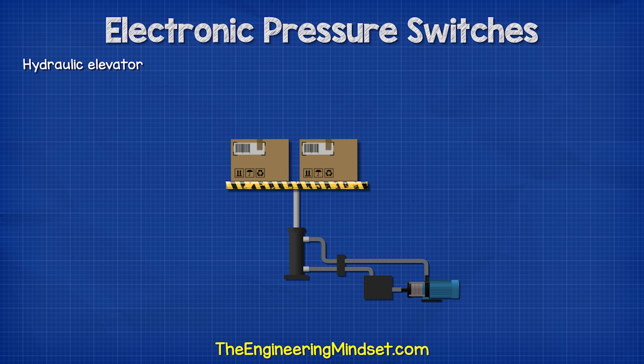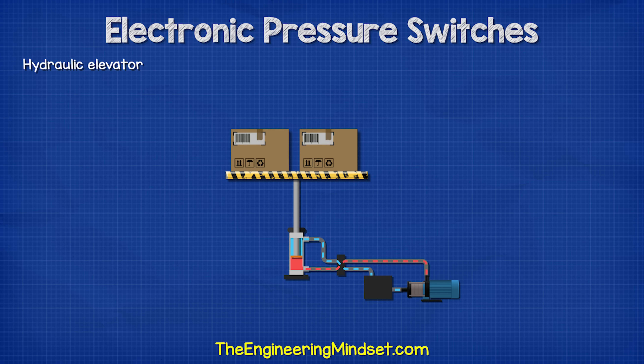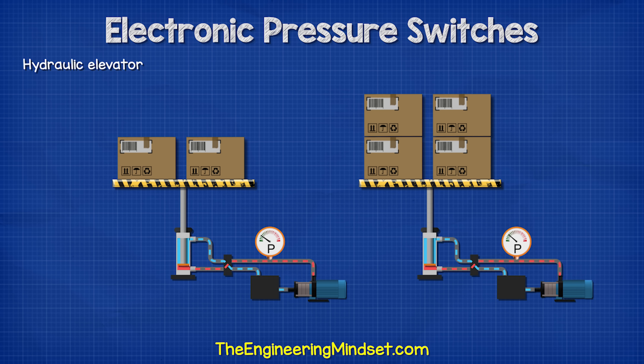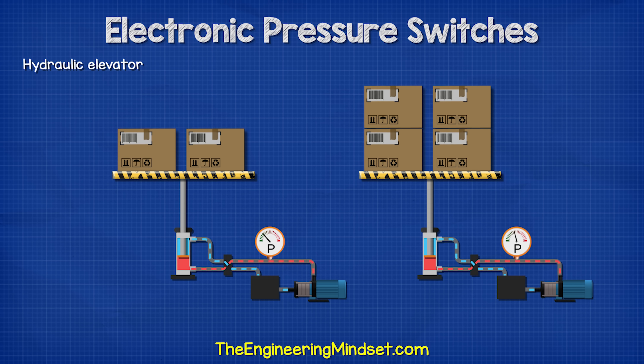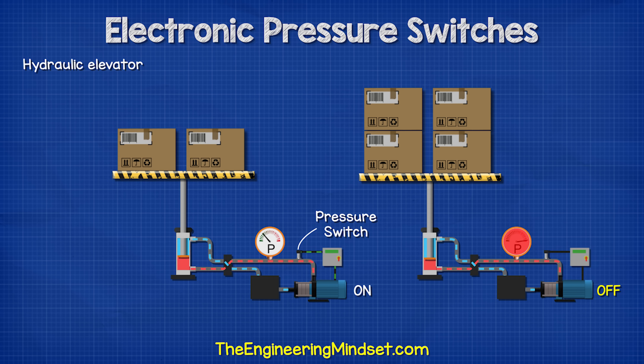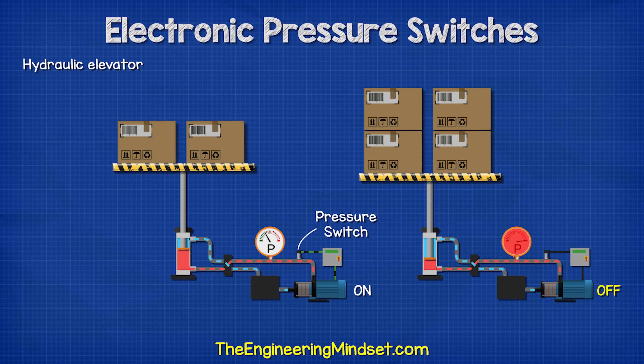This is a pressure vessel. So we use a pressure switch to automatically turn the compressor off when the pressure gets too high, and it then turns on when the pressure gets too low. If you imagine a hydraulic elevator, when the pump forces the fluid into the cylinder, the pressure in the pipe will rapidly increase. The heavier the load, the higher the pressure. A pressure switch can monitor the pressure and stop the pump to prevent damage if the load is too heavy.